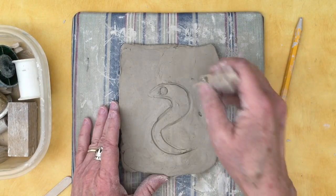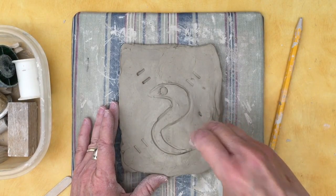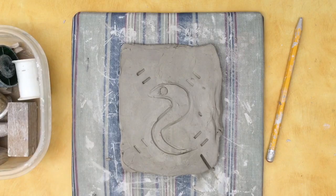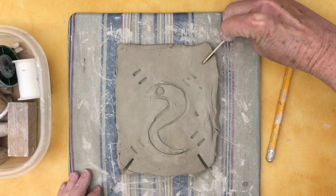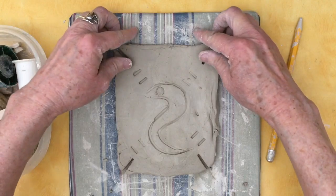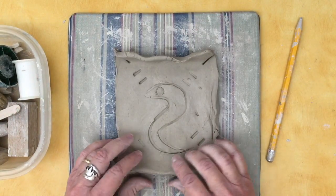It's easy to fix. When I feel ready to finish my tray, I'm going to cut a little diagonal slice in each corner, just a little one, and then fold up my edges to make the sides of my tray.